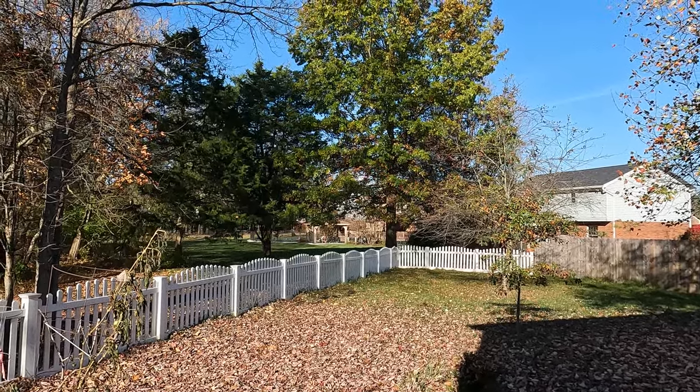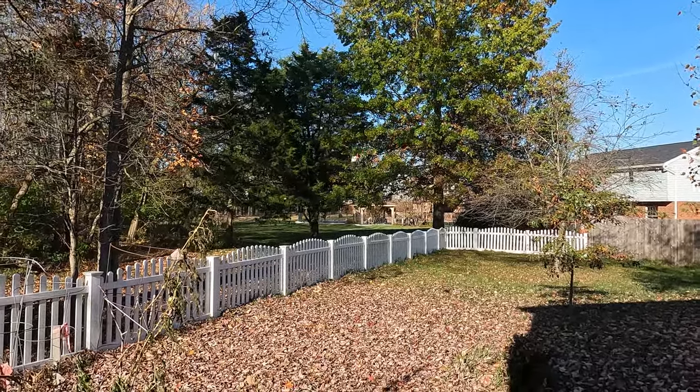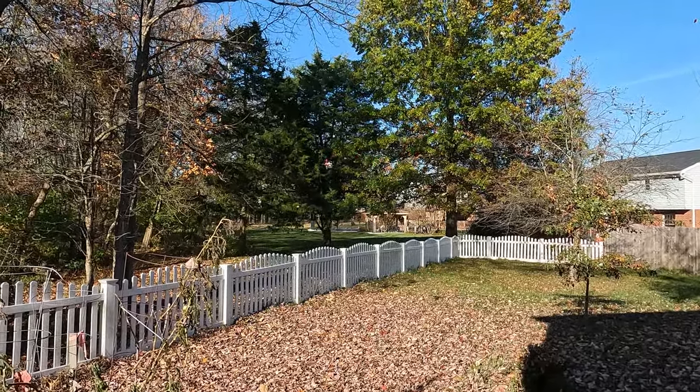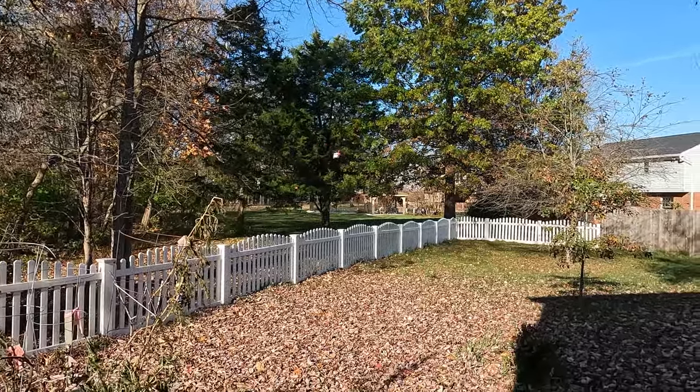I don't want to hit the tree — wind is blowing it towards the tree. My wife is a little tree-happy, which makes it difficult to fly in the backyard.